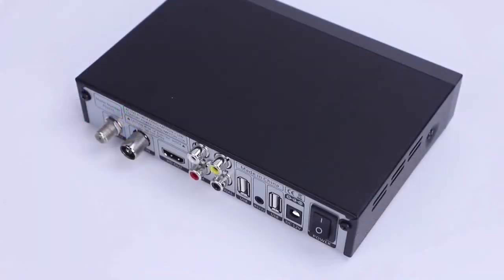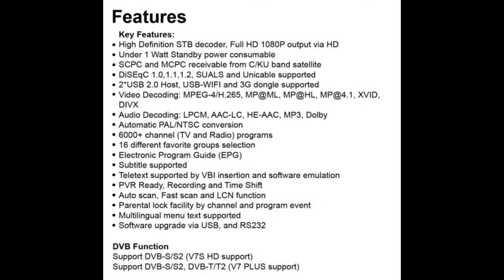Many set-top boxes in the domestic market are not easy to tune, or don't tune at all, and many of them don't cover both the T and S signals. This unit does both. If you're thinking of getting into ATV, this is a good versatile ATV receiver.